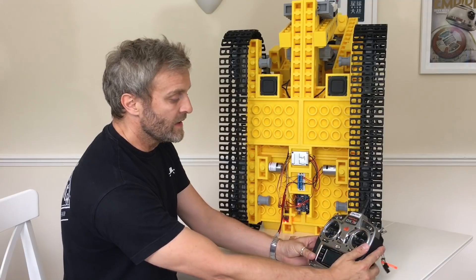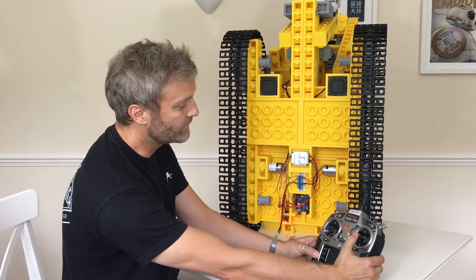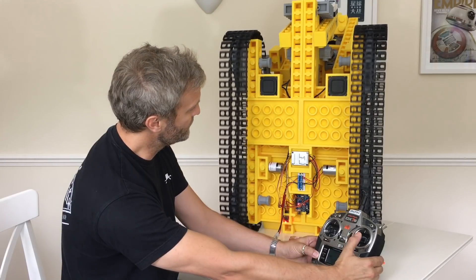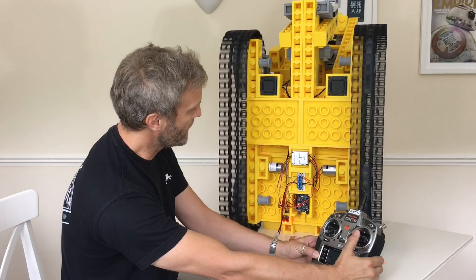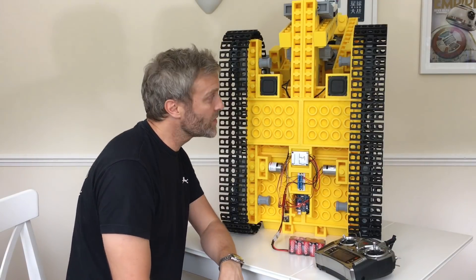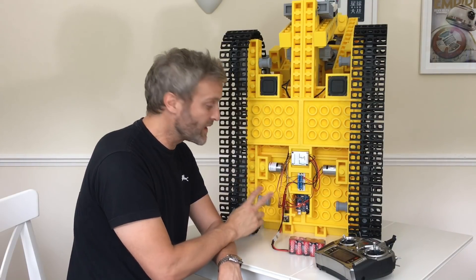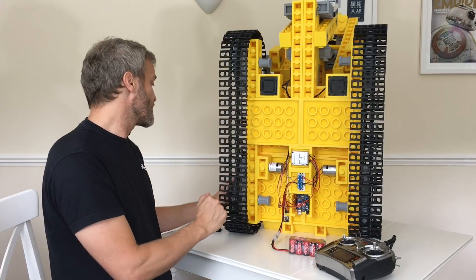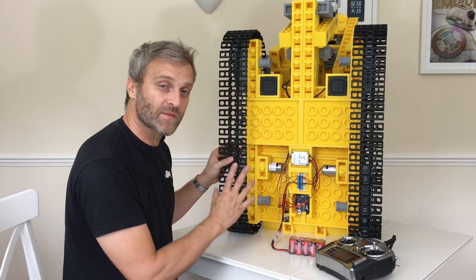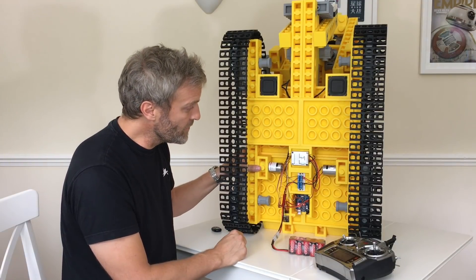The throttle should drive the tracks and also increase the sound at the same time. The tracks were really fast though — I used these motors because I happened to have them and they only had about a 20-to-1 reduction. On top of that there's a 5-to-1 reduction from the Lego gearing, but they really need reducing further because it's way too fast and there's not enough torque at the moment.